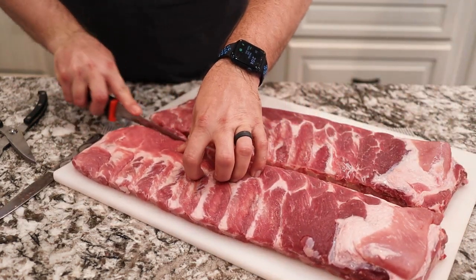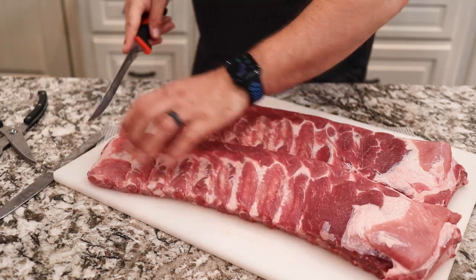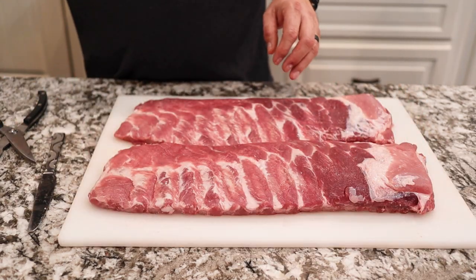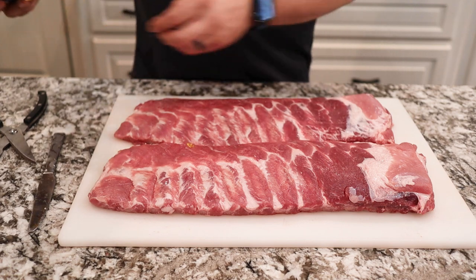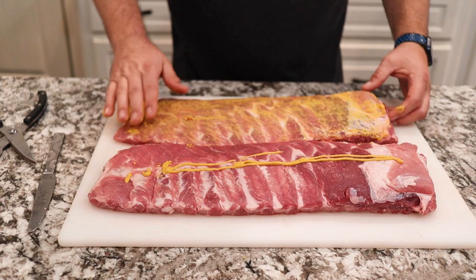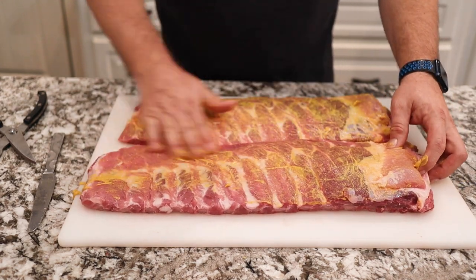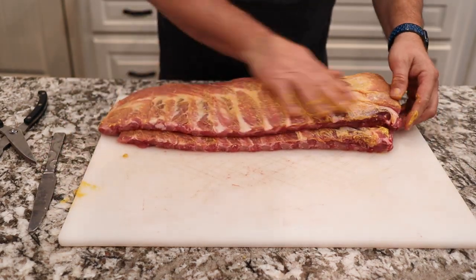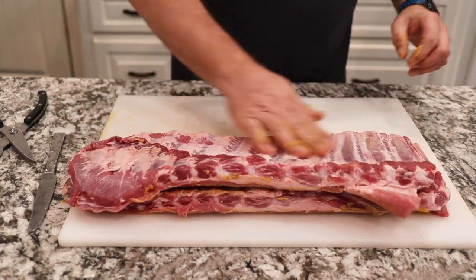Now I like to square them off just a little bit for presentation purposes — take a little flap of meat there off, a little fat down at the end. Now we're gonna put our binder on. Our binder today is mustard. If you don't like mustard, you can use olive oil, Worcestershire sauce, or anything you'd like. We like mustard because it works pretty darn good as a binder. Not too thick, and you wanna do both sides, so flip it over and get a little bit more on there.